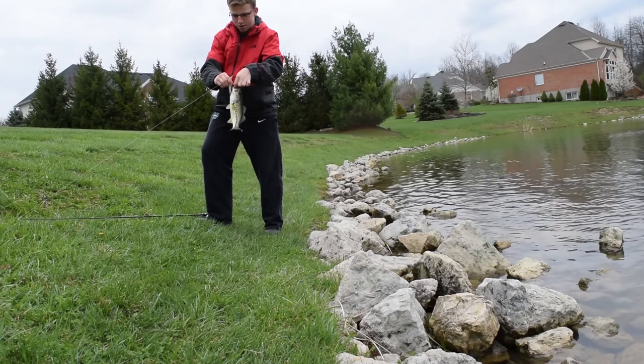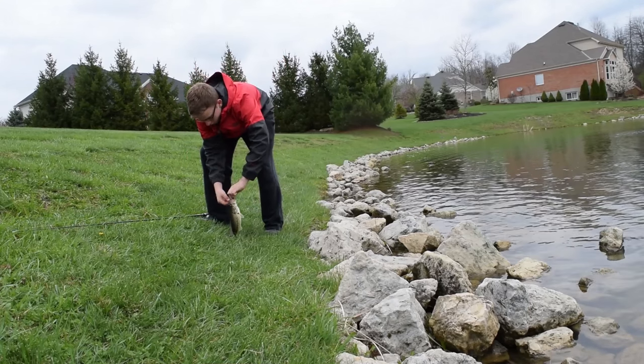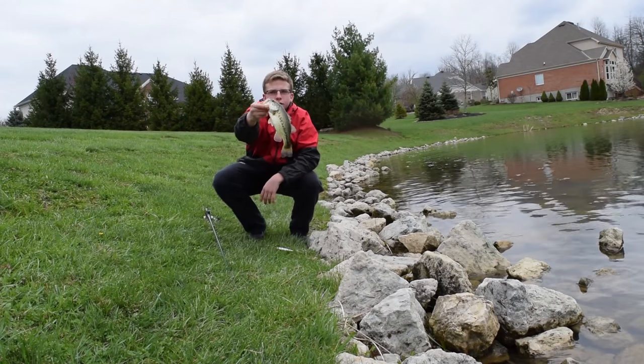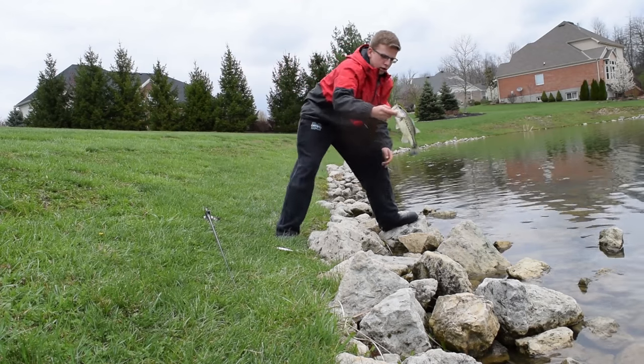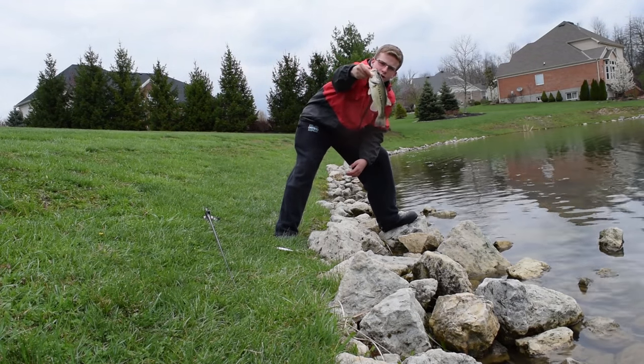There you go, right there. Nice little chunk on the jerkbait. Super healthy fish. Let's get a release on him. Nice — smoked it on the jerkbait right there on the flat.